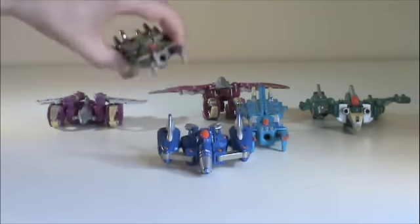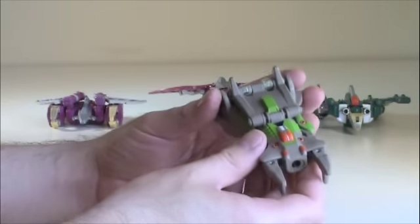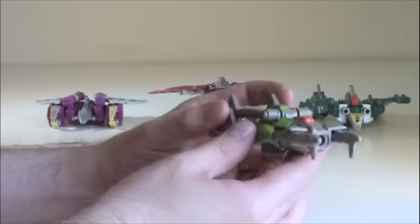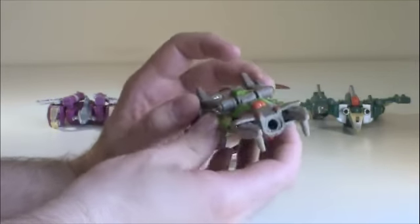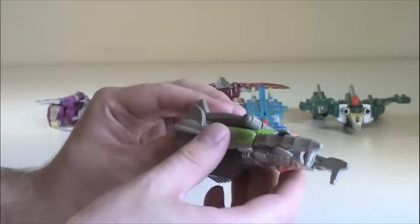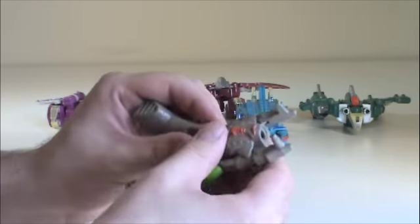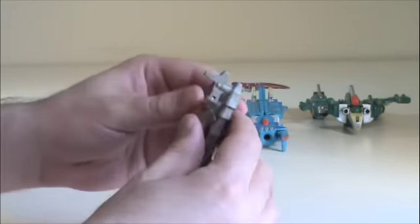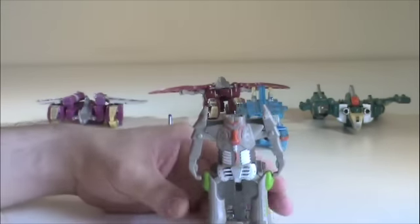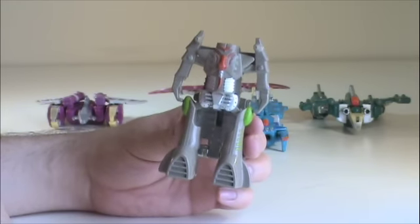We're going to start off with Fangs. I have no idea what kind of monsters these are supposed to be, but this guy's called Fangs. He's, I'm assuming, a ground-type monster thing. I'm not really sure. Plus, I don't have any directions for any of these guys, so I'm just kind of going off what the limbs just want to do. He just kind of folds out and stands up. So that's Fangs.